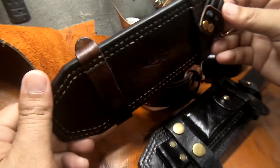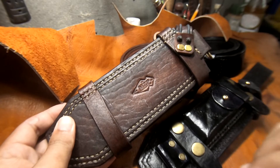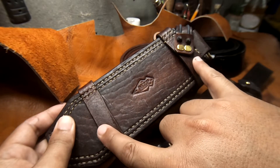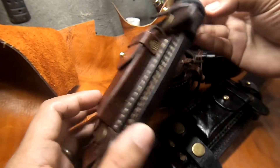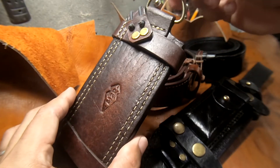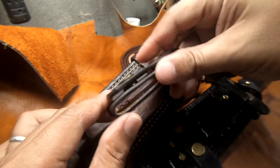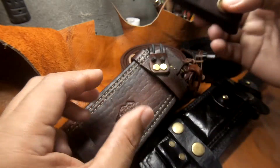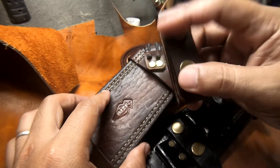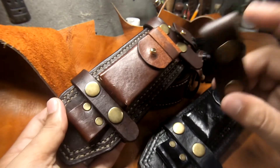This sheath can be carried in two styles — on your back as a scout carry type sheath, and it can also be carried on your side using a removable belt loop with double snap locks.